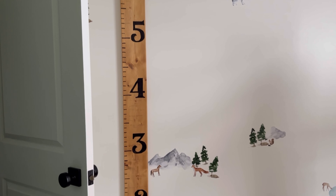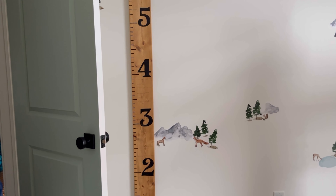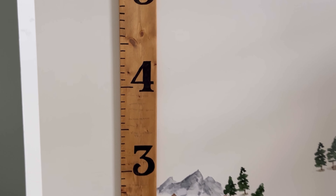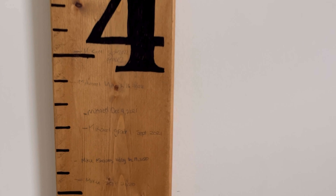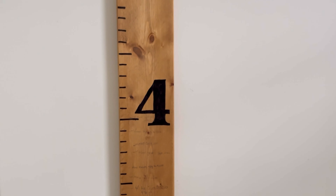I also added a growth chart. My kids love to see how tall they're getting, so we always measure them at the beginning of the school year and at their birthdays — it's really fun to see them grow. This is such an easy DIY.